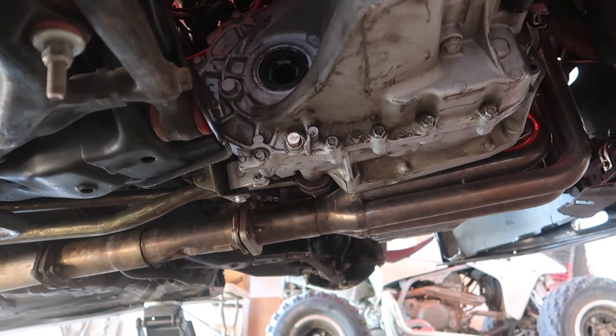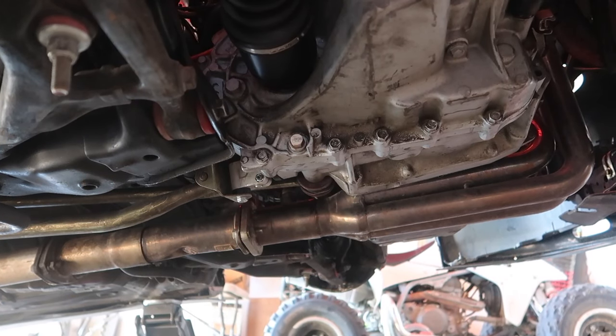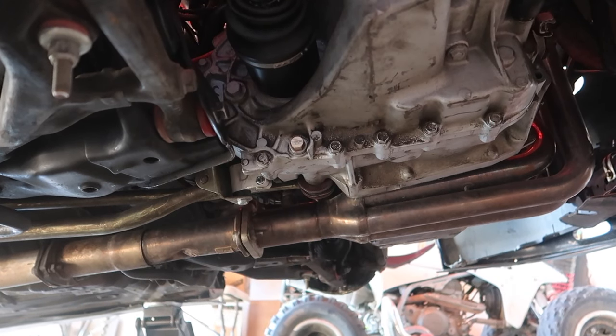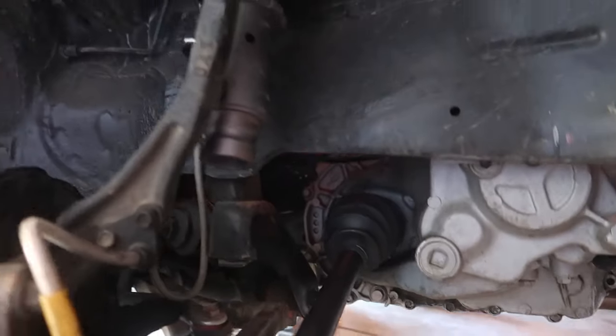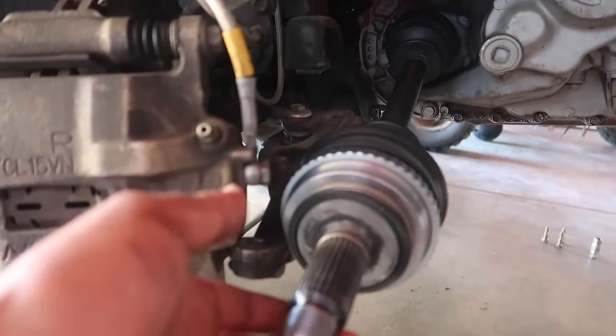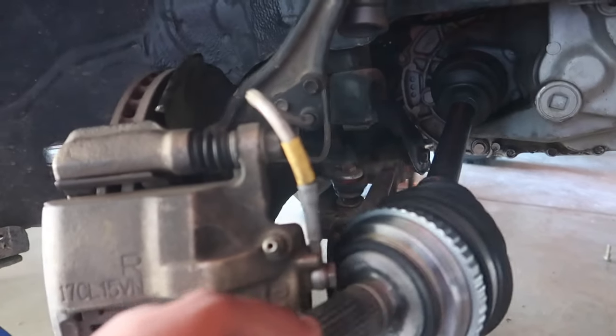We already got one axle installed — that's gonna be the driver's side with the intermediate shaft, so this one is already in. I'll show you guys exactly how to install it: it's pretty simple. The splines align, you push them in, and you're good to go. These just go in one way — align the splines, and that thing is in already.